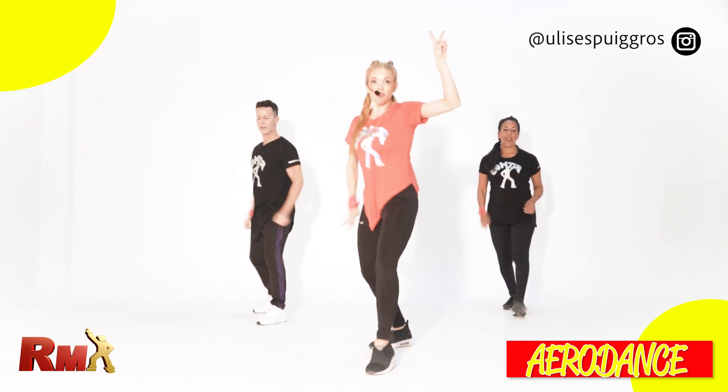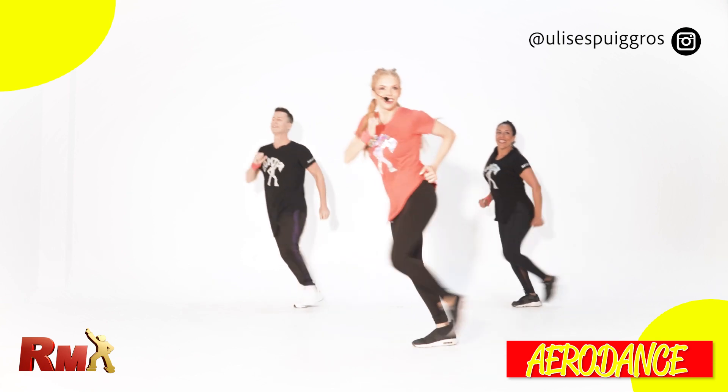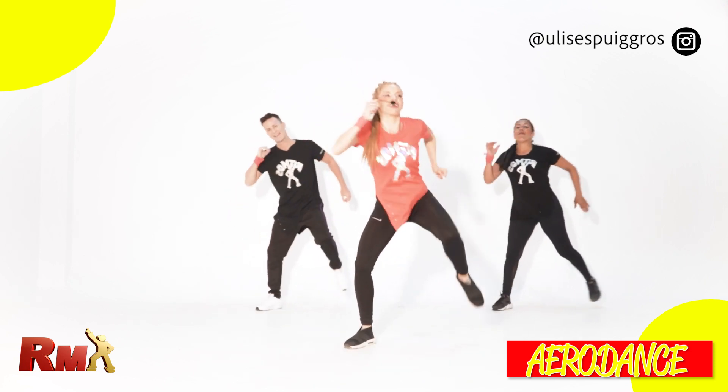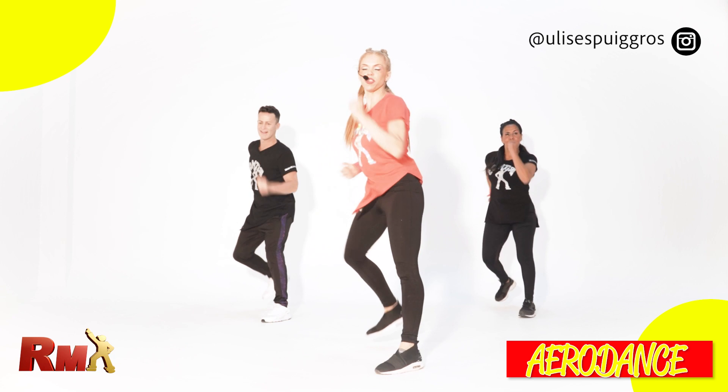Now give me the second part again, spider extend, head. Come on, give me double tap to the front and three fast lunge. Spider, double tap and three fast lunge, come on give me more.